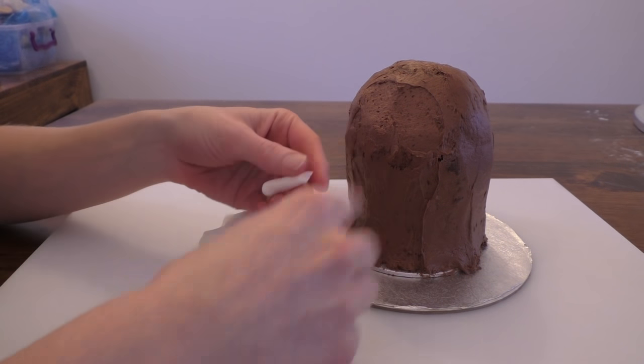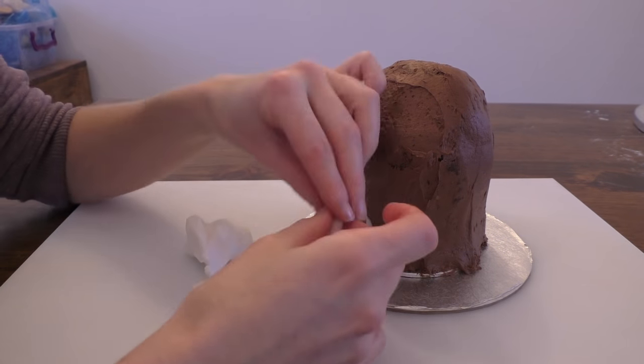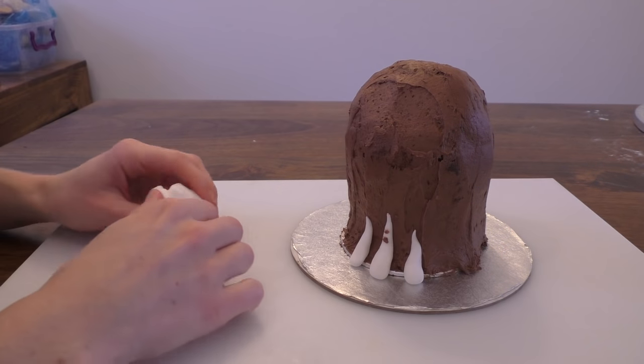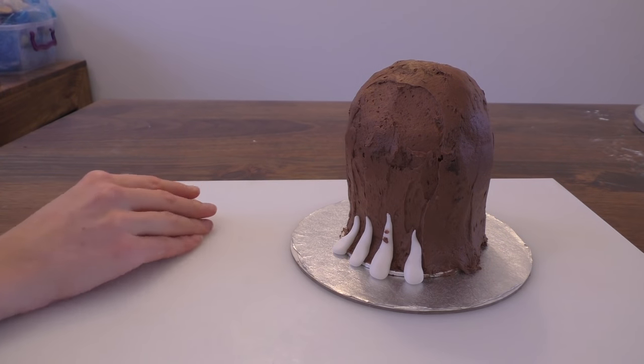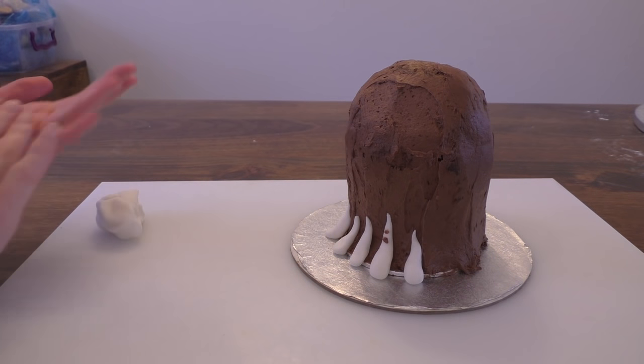Now I'm going to take a little bit of plain white fondant and roll some little pieces that will form creases on the bottom of a dress. It's a bit soft because it's been in my hands a while, so little teardrop shapes. We'll just push these to the front of the dress. Don't worry if you get the buttercream on them at the moment — that's fine.